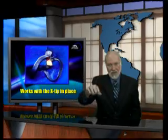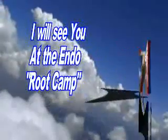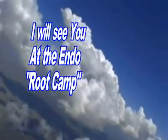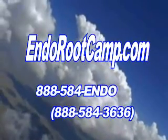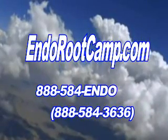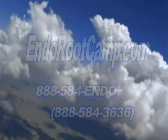That's all we've got. Let's put everything back in the top hat for today, and I'll see you again next time. I'm Dr. Kit Weathers, and I will see you at the next Endo Root Camp.